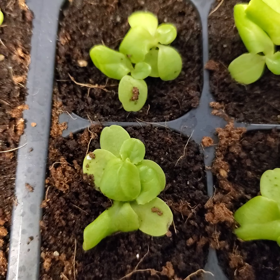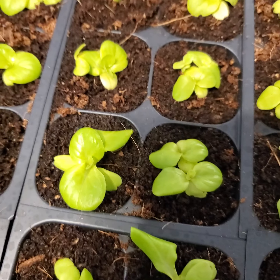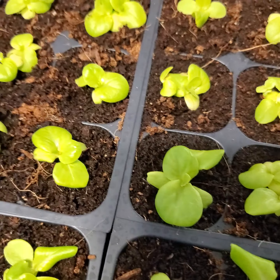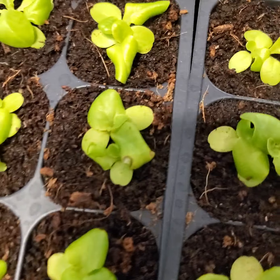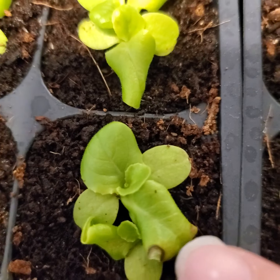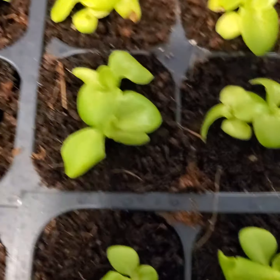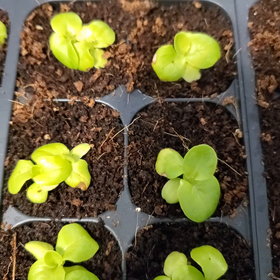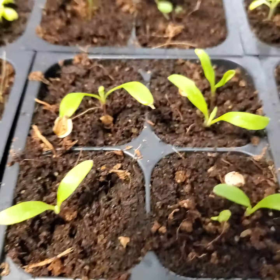I did take these guys outside on a fairly windy day, and so they might have gotten a little bit of burn from the cold wind. I'll just keep an eye on them. It's okay that they have a little bit of spots on them — they're not perfect. If it grows and there's not any issues and it's just one or two leaves here or there, it's completely fine.